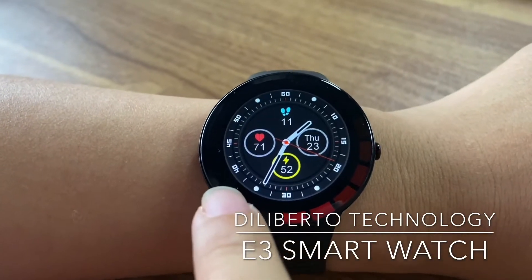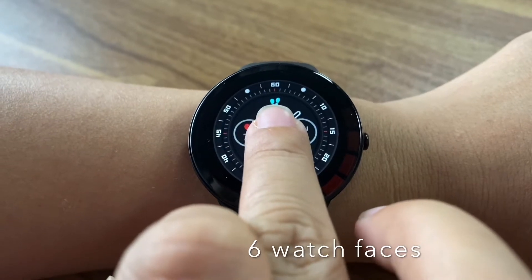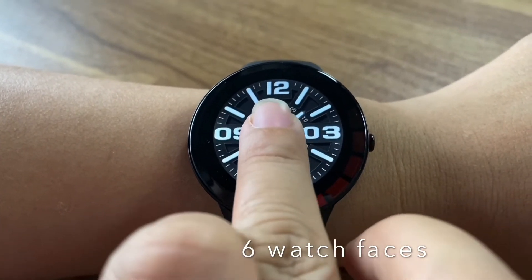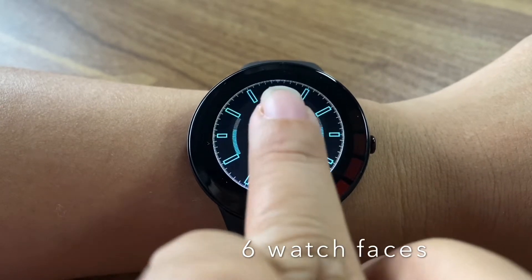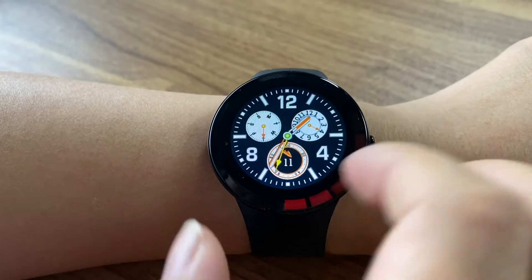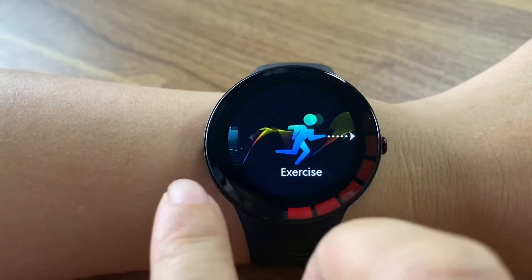This watch has six watch faces. You just long-press the screen — yeah, total has six. Very good function.